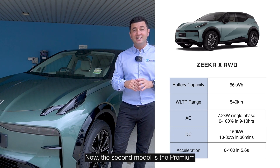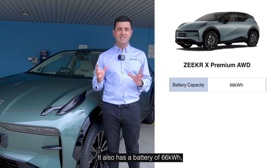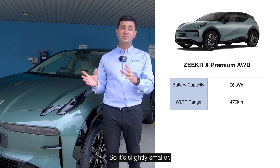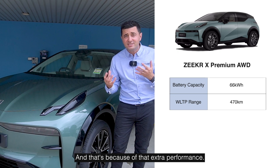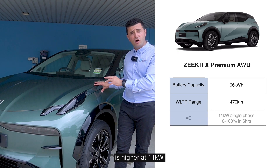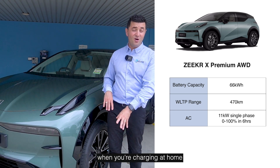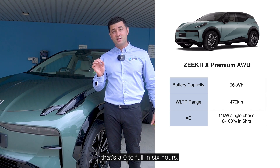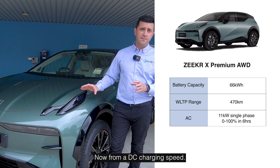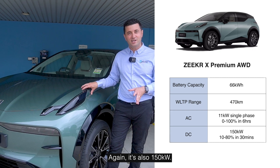The second model is the premium all-wheel drive model. It also has a battery of 66 kilowatt hours, but its range is 470 kilometers — slightly smaller because of that extra performance. The AC charging speed on this model is higher at 11 kilowatts, and that means when you're charging at home or in a shopping center, that's a zero to full in six hours. From a DC charging speed, it's also 150 kilowatts.